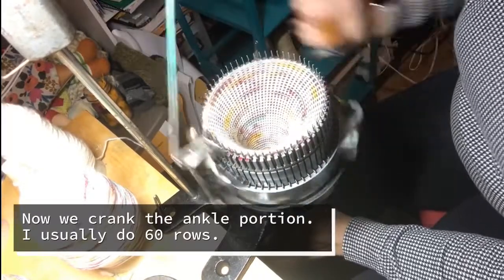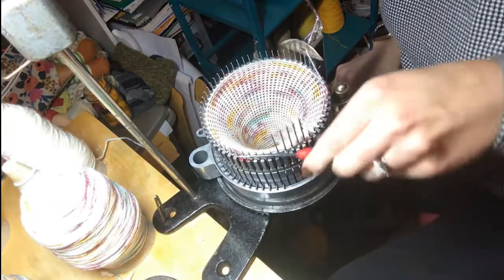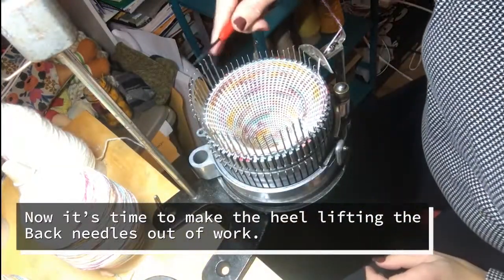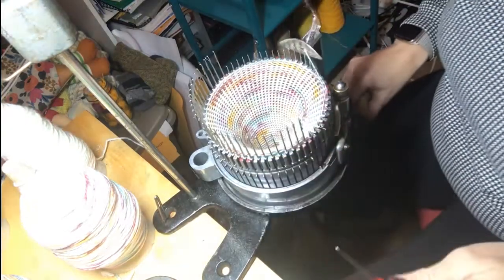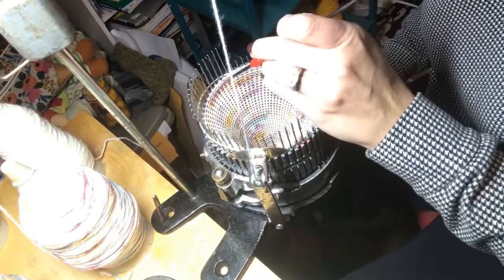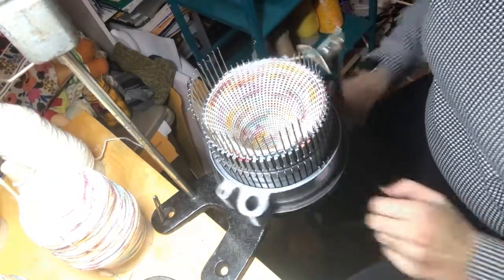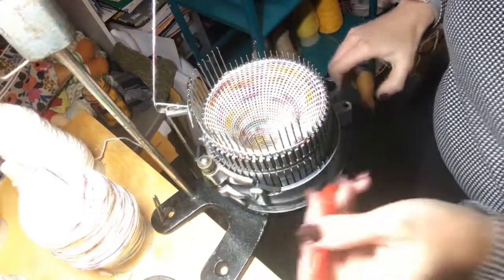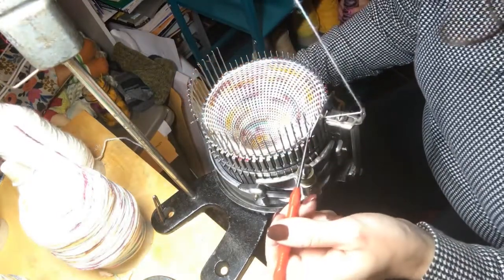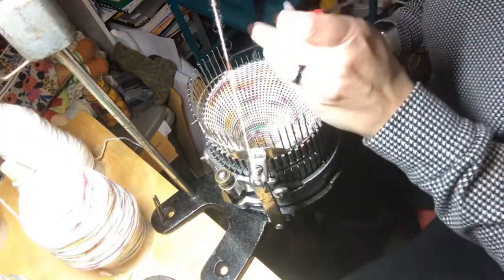So now I'm cranking the ankle portion of the sock, which is usually about 60 rows. And then it's time for the heel. I lift half the needles out of work, and I am basically cranking back and forth to make that heel pocket. I like to wrap the first stitch around the needle because that kind of closes the hole that you sometimes see right at the corner of the heel. I go back and forth lifting one needle at a time until I hit my markers.